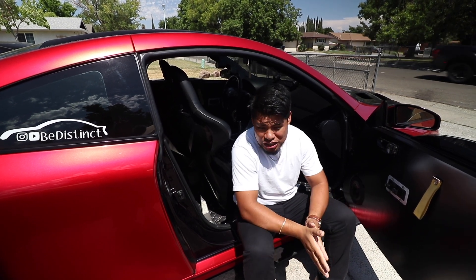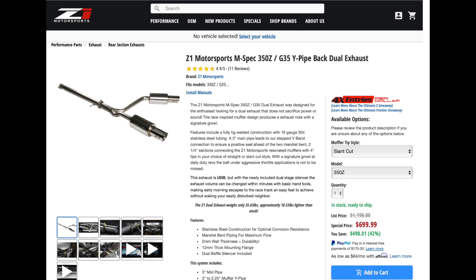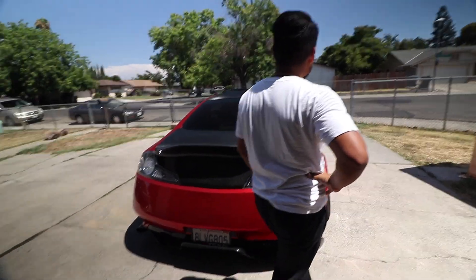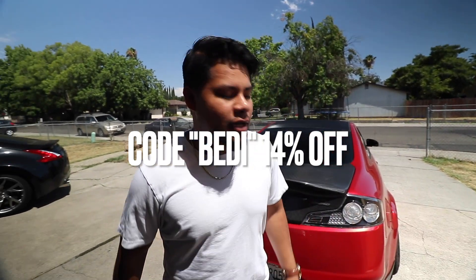Two thousand dollars is a lot to justify, especially when your G35 might cost two thousand dollars itself. Anyway, the last exhaust setup — this one might go overboard. This is loud and barely legal. We're keeping our cats on, but going with a dual Z1 Motorsports exhaust with two mufflers in the back. We're also going to add a vibrant resonator. The car is wrapped in vampire blood red from Ravuni.com — use my code BEDI for 14% off, the wrap comes under $500.